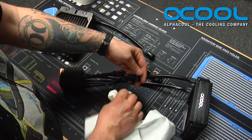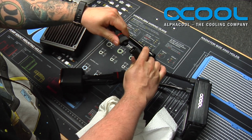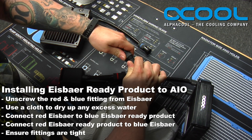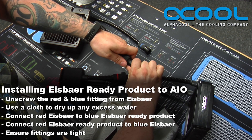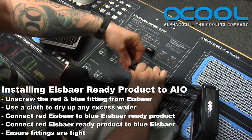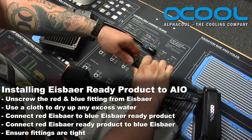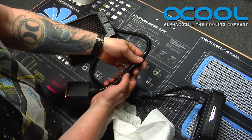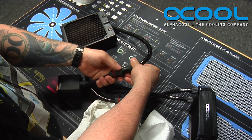Now take red and pipe it into blue, then take red and pipe it into blue on the other side. Sometimes these fittings can be a little bit finicky, but as long as you have it fully inserted all the way around when you start to thread it, it will catch and thread as it's supposed to. It comes to a complete stop when it's tight. Take this blue into red and do the exact same thing on this side.